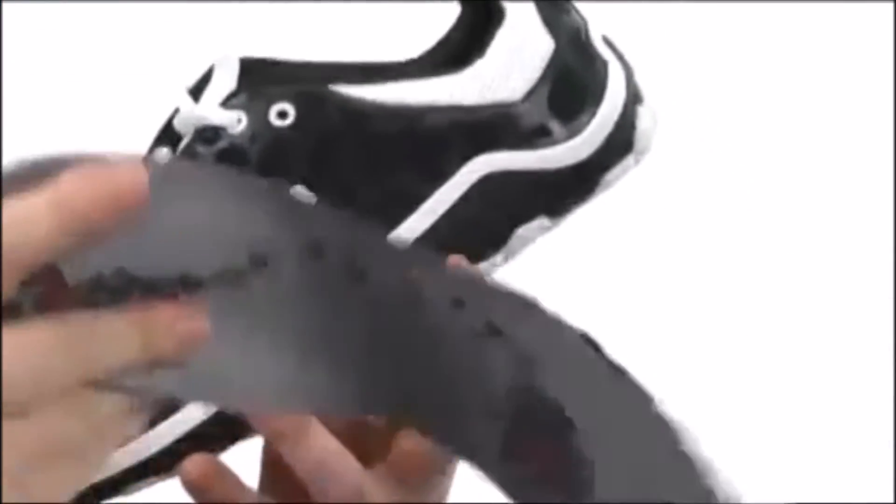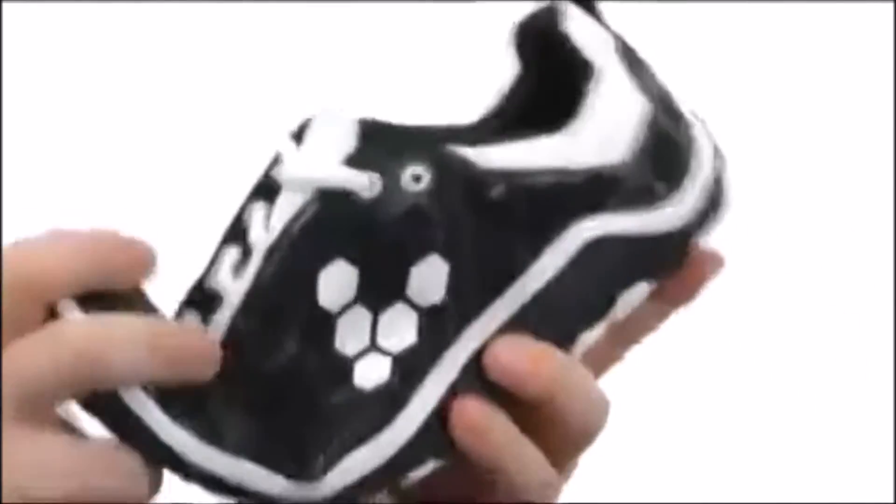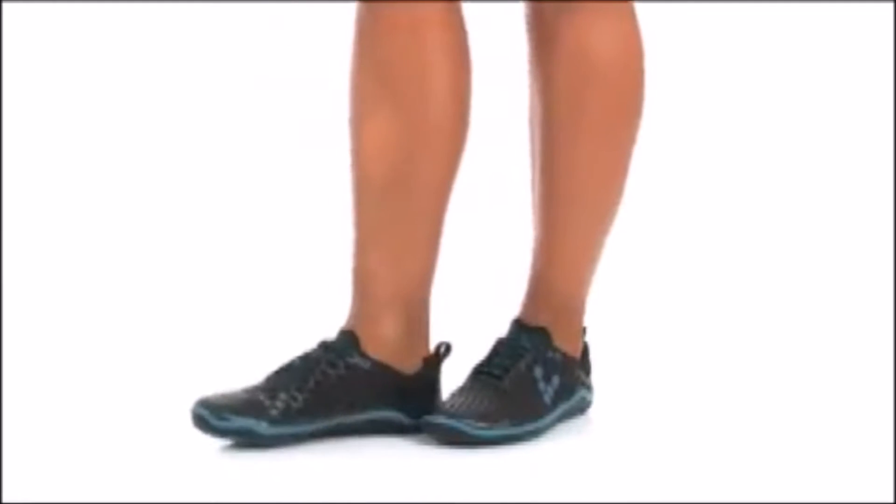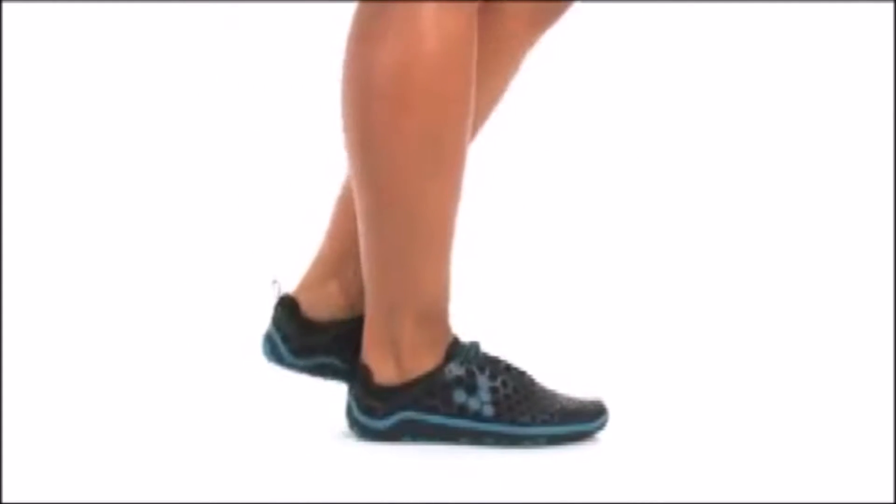The Vivo Barefoot Evil Light is zero drop, which means they are completely flat like many Vivo Barefoot minimalist running shoes. The outsole is made of a new level of puncture resistant rubber so these shoes are good and well built for running long distances. The outsole is about 4mm, which is thinner than many Vibram 5 Finger trail running shoes.